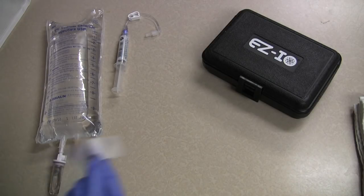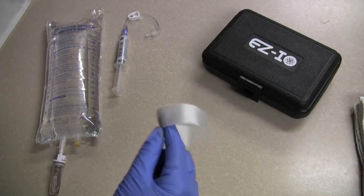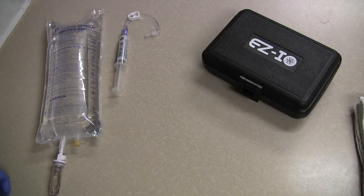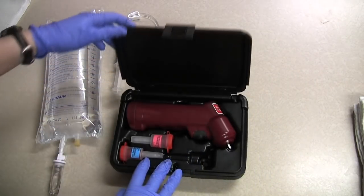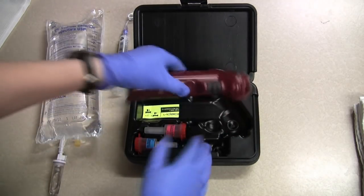I have torn a piece of tape ready for when I secure the IO, and I want to go ahead and check the drill, make sure the batteries are working, and I'll pick the right needle.